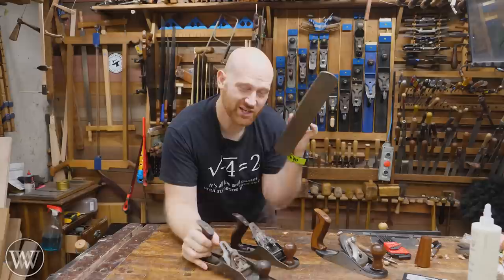Hey y'all, I'm James Wright and welcome to my shop. Today we're taking a look at gauge planes and autoset planes. They look kind of similar, but they're very different. Let's take a look.